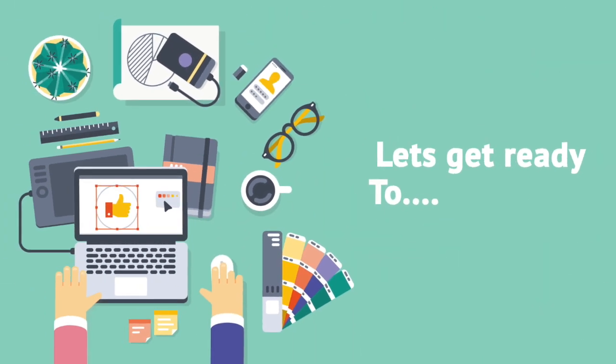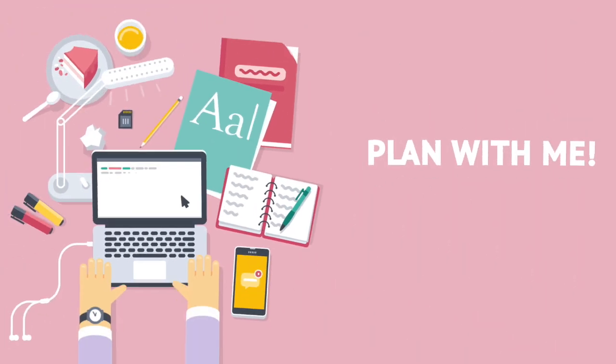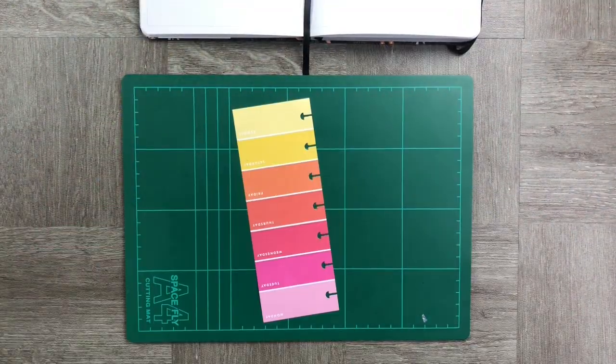Welcome to another plan with me! Today we're going to go through six absolutely adorable dashboards that you can easily add into your undated planner. We're using the Archer and Olive undated planner, and we're starting off with a little dashboard for meal planning.